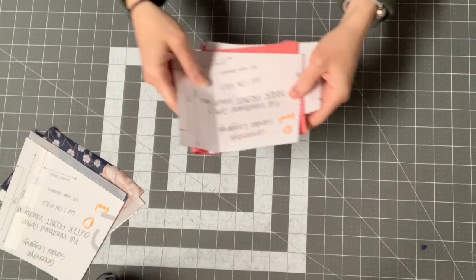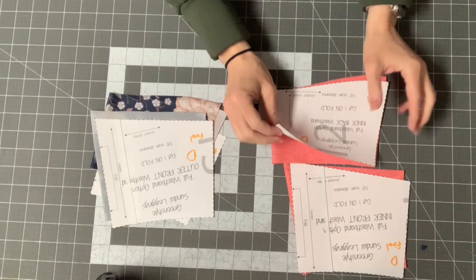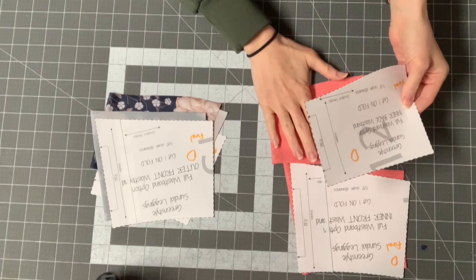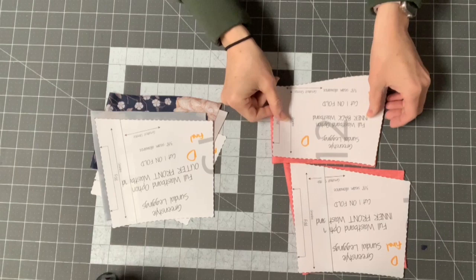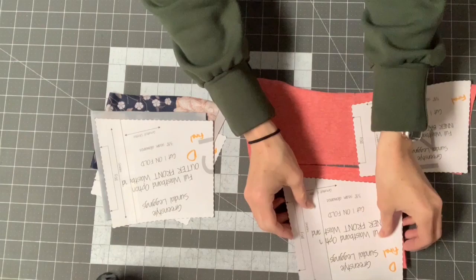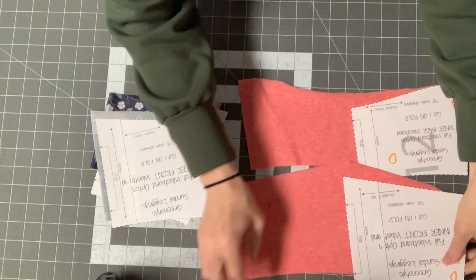For the full waistband option, you'll have four waistband pieces to cut out. You'll have your inner waistband, which is essentially the lining — the part no one will see. I suggest using a soft fabric with really firm recovery to help keep your leggings on. These are cut on the fold. The inner back has a dip up, and the inner front is also cut on the fold with a dip down.